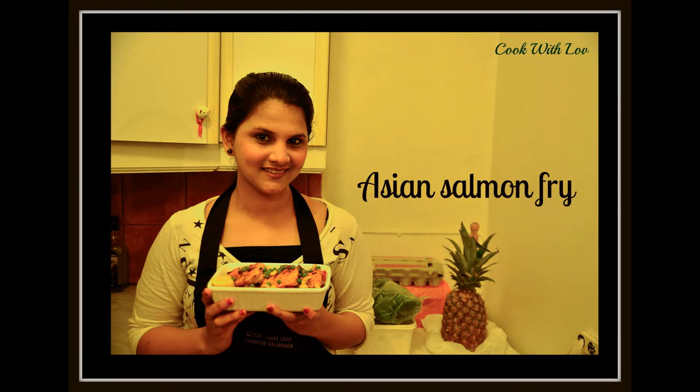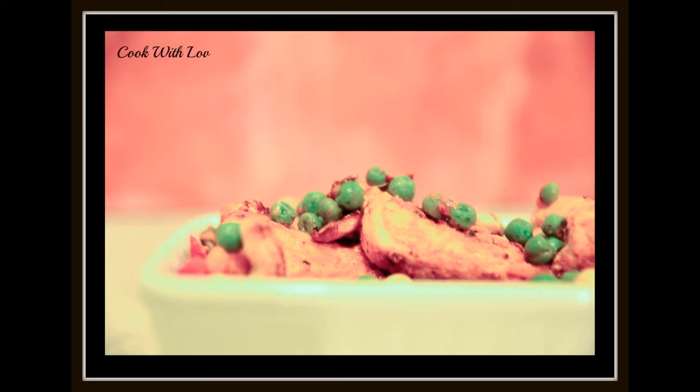Hello, Namaste. Welcome to Cook with Love. I'm Lavanya Chukala and today I'm gonna show you how to make Asian salmon fry.